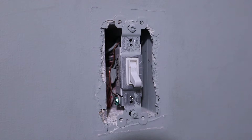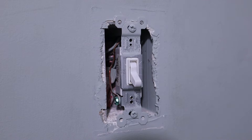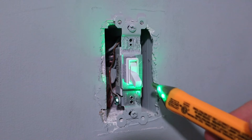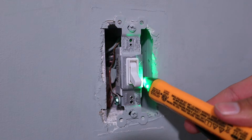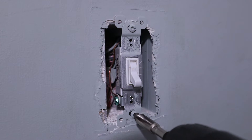The first thing we need to do before we get started on anything with a switch is go out to your circuit breakers and turn off the circuit breaker that is supplying the power to the switch that you're going to be replacing. And then after you've turned off the circuit breaker, you need to check to make sure that the power is in fact off. Now that we know that the power is off, we can remove this switch from the wall.